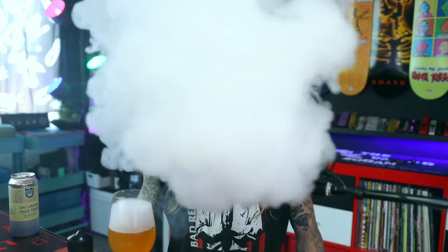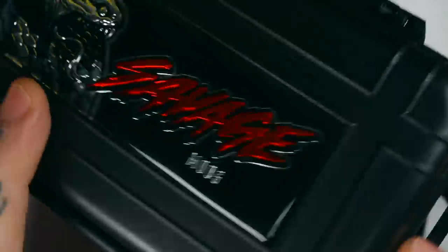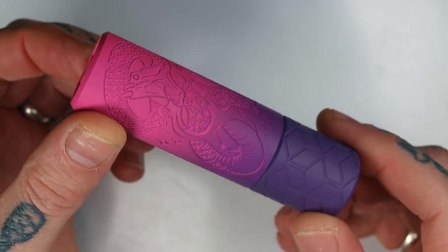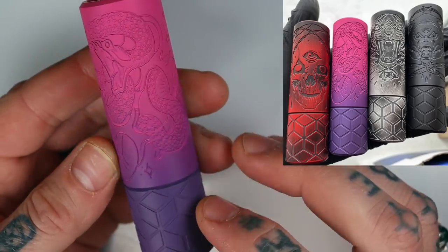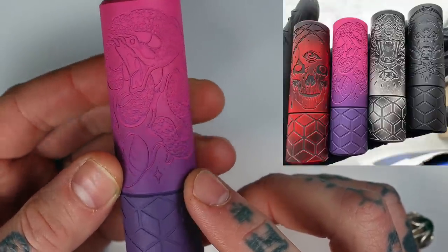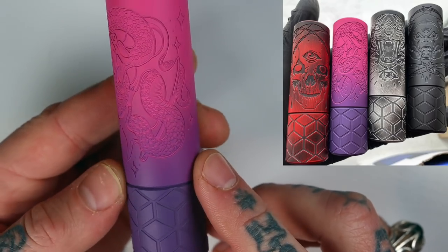Enough waffling over these hops. Let's get down up and close, break this mech down, have a good squiz, then talk pros and cons. So this is the packaging — your Savage mod will come in a nice big Pelican case with a label on it. Inside you'll find your mod, certificate of authenticity, and a polishing cloth. It's a single 21700 fully mechanical tube. They come in four different colorways. This one is a pink and purple blend, each with an individual piece of artwork from Art by Dale. This one is the snake — a really cool old school traditional tattoo style snake.